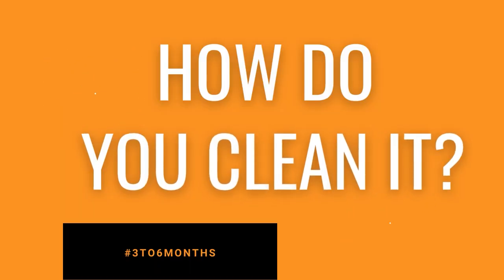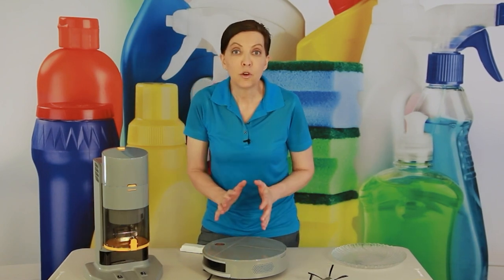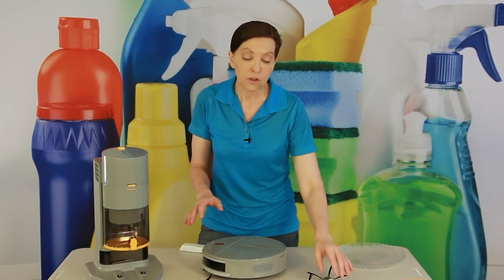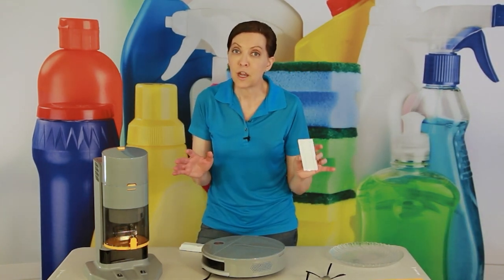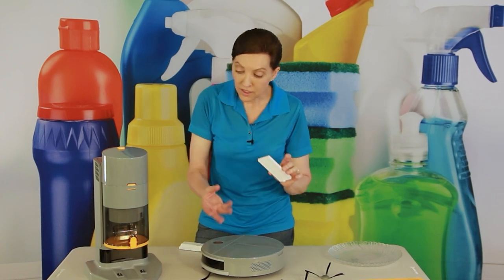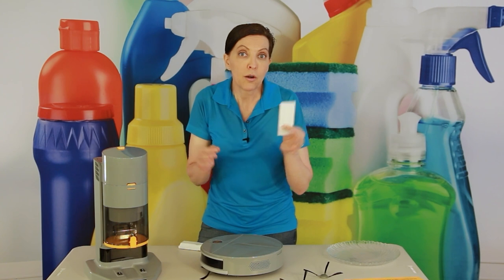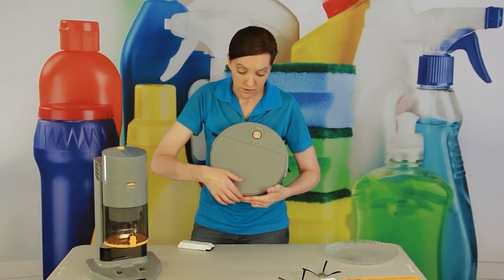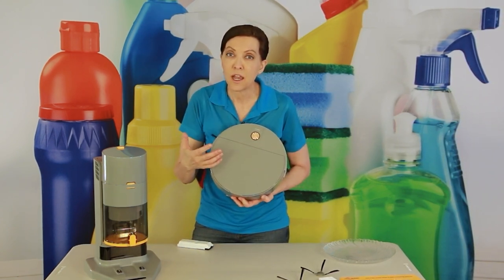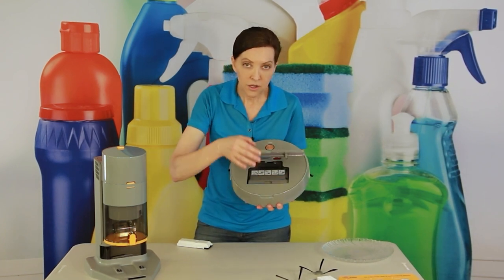Every three to six months, you'll take the whole unit apart to clean it and replace the filters. These are high-efficiency filters that separate fine particles from larger ones. Open the door on the docking station, turn the unit off, take out the dust cup, and set it aside. Remove that dust cup and set it aside as well. Then take a damp microfiber cloth and wipe down both pieces.